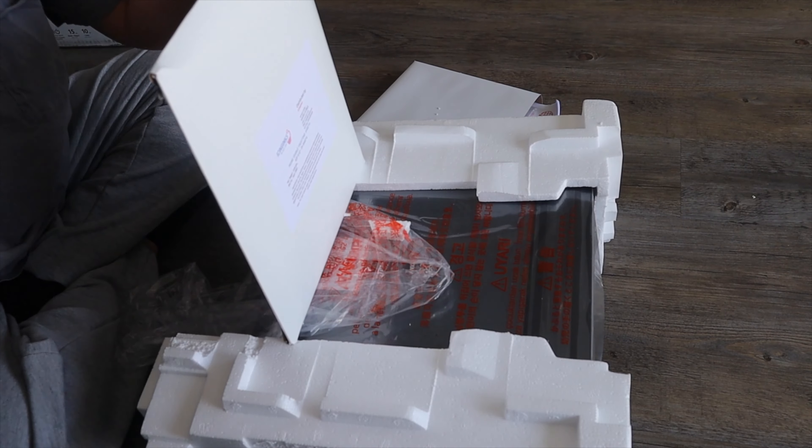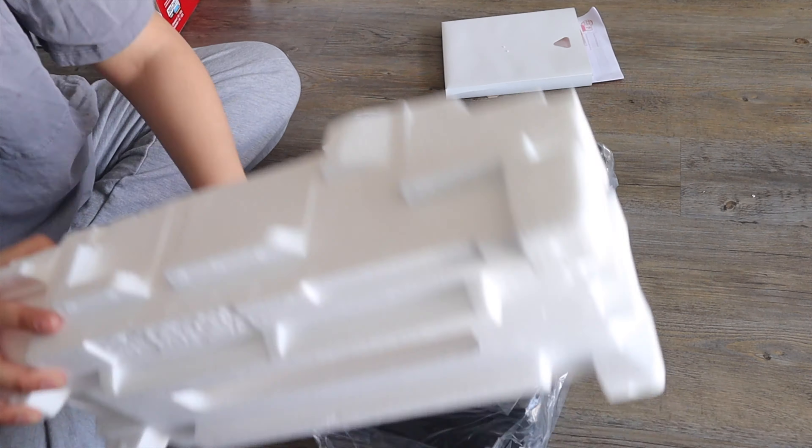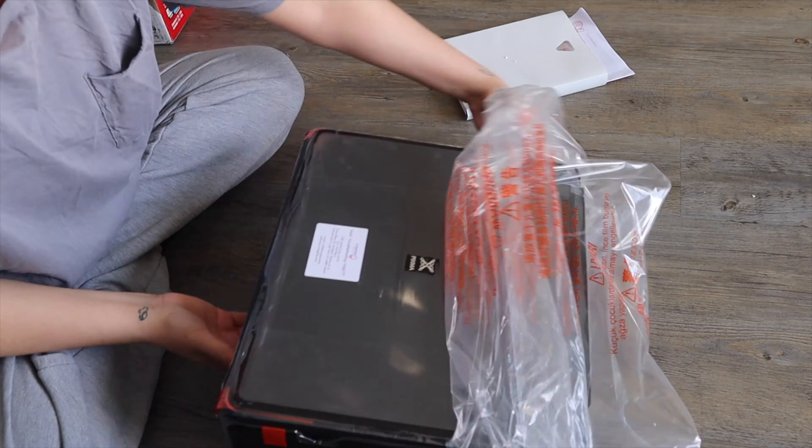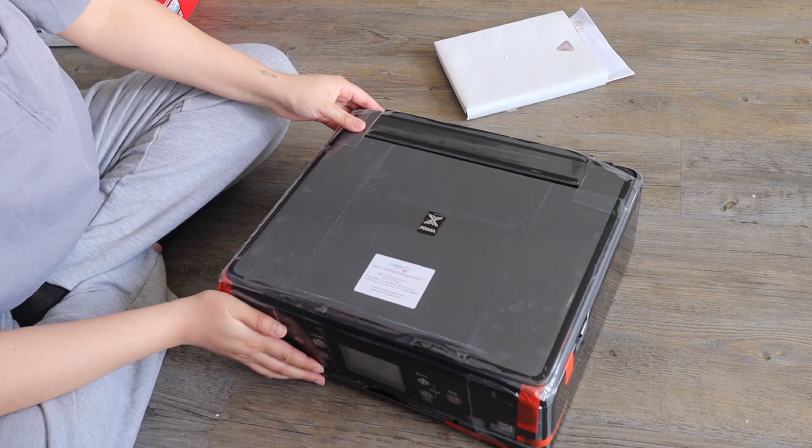I also ordered a pack of icing sheets, which I'll show you once I put them into the printer. And here is our printer.